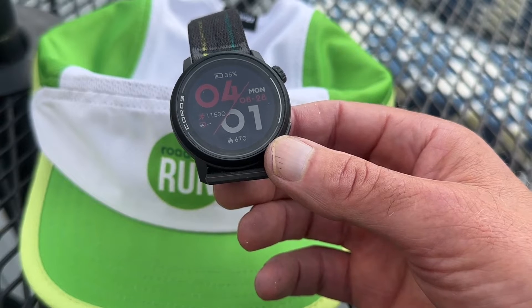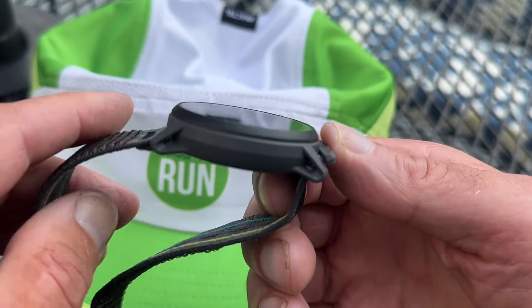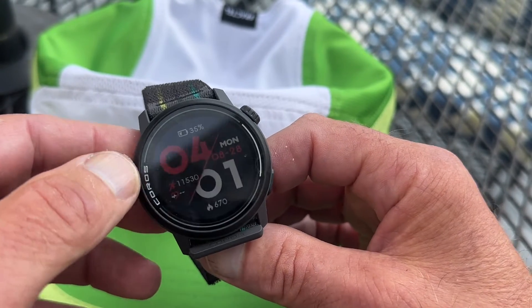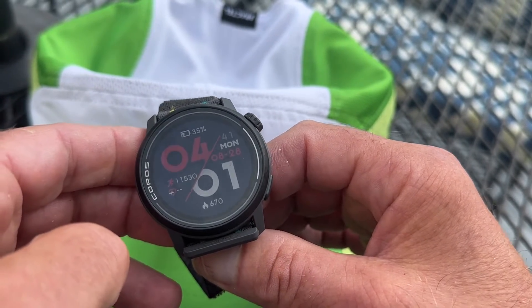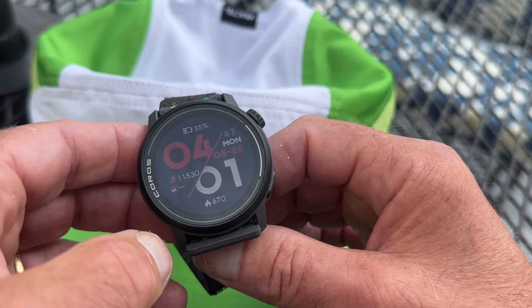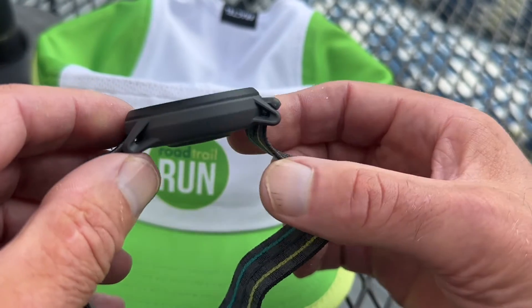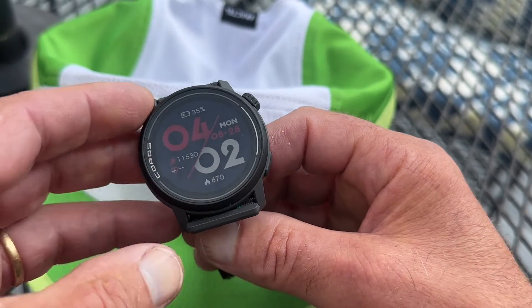The big new features are a new sensing system, onboard music with 4 gigs of storage, and a touchscreen. Turn-by-turn directions will be coming soon to the breadcrumb navigation. It's about the same weight at 30 grams, but it does get a half a millimeter thinner, and thin watches really are more comfortable. Light, thin watches will give you more accuracy and are more comfortable. Here's what it looks like on my wrist.